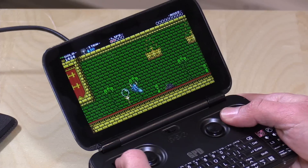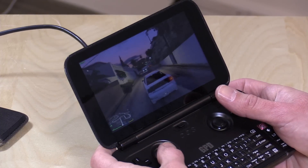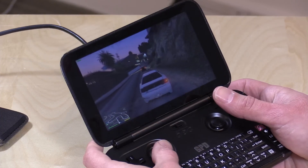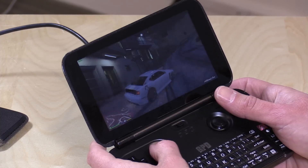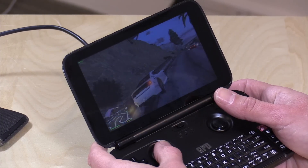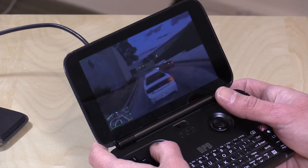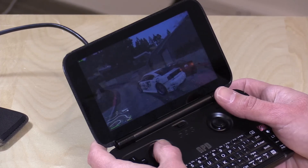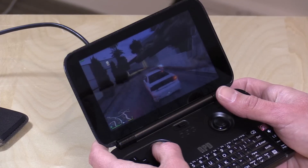Now let's look at Grand Theft Auto 5. We did see 60fps on Shovel Knight — you won't see that here. I'm getting about 15 frames per second with graphics all the way turned down and running at 800 by 600. That's as low as I could get it. It does play — it's not completely unplayable — but it's certainly not a good experience, especially in more complex scenes. You should consider game streaming if you really want a better AAA experience.